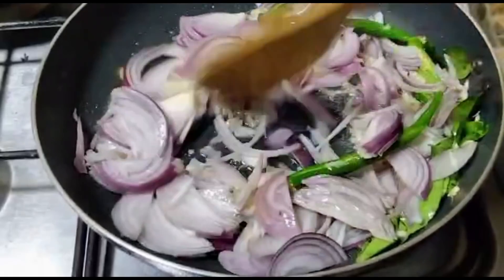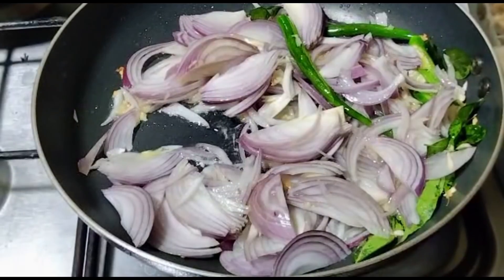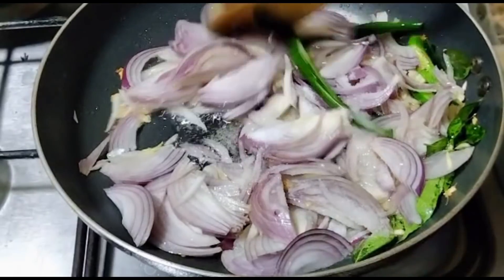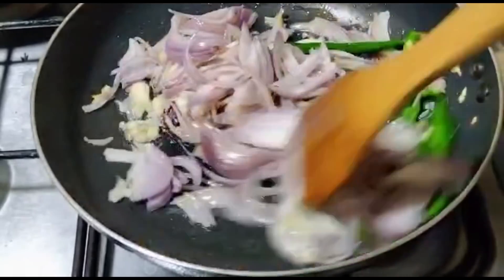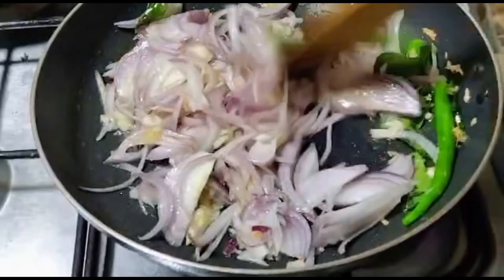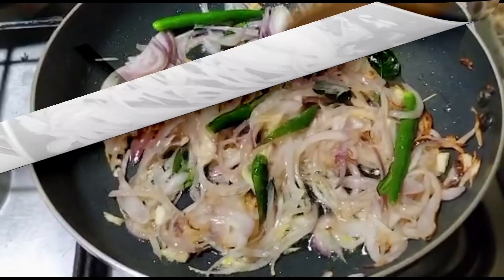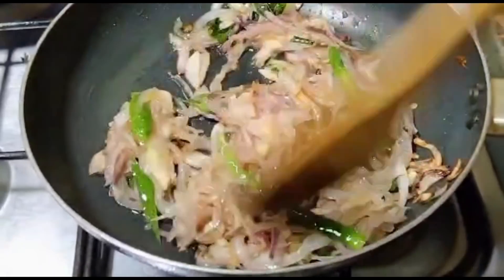You can use a medium flame. It will be soft. We can use the pot to put it in the pot. For 3-4 minutes it will be soft. If you have a medium flame, it will be soft. I need 3-4 minutes and it will be soft.